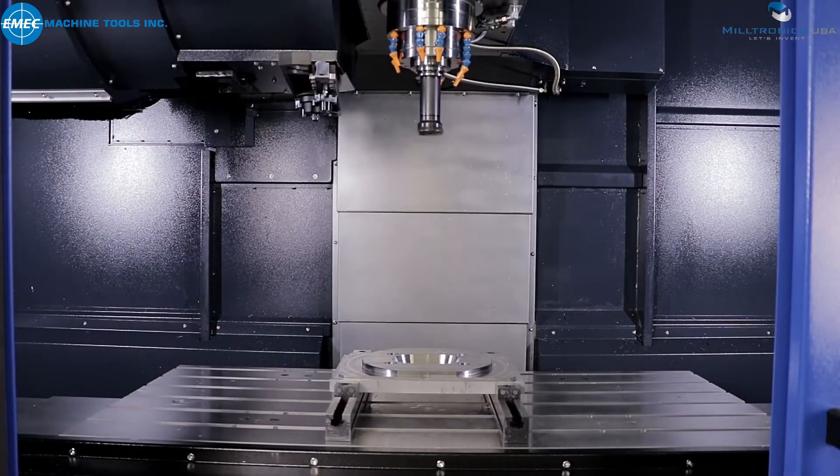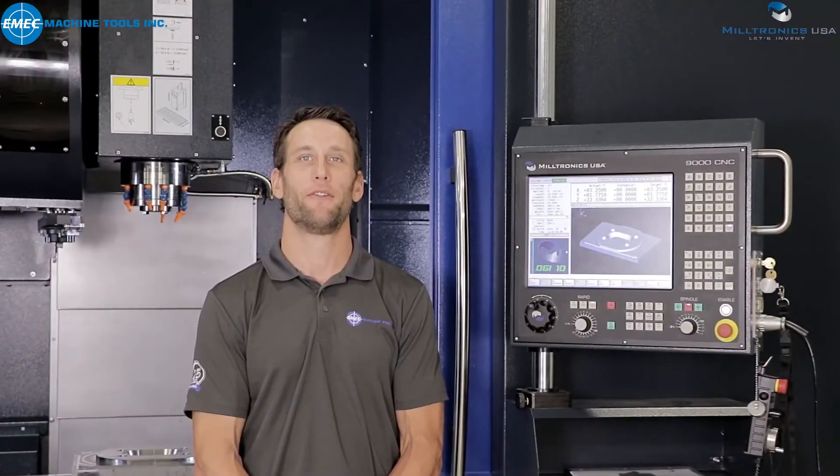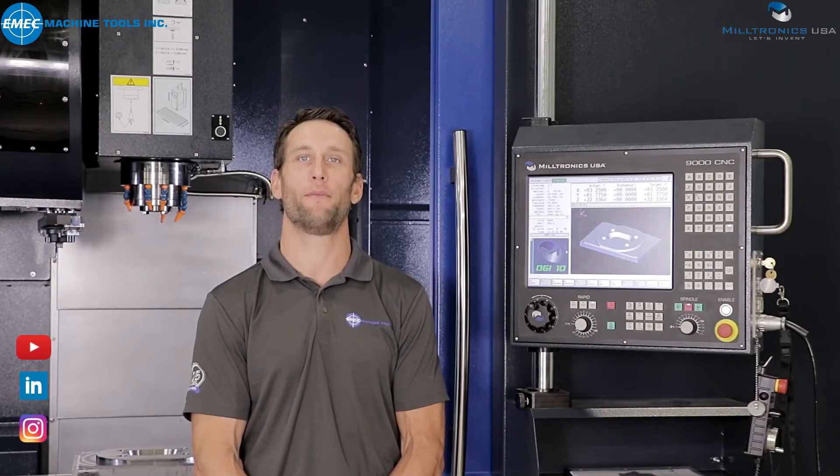This simple yet user-friendly function is easy to use and will save you a ton of time. Remember, you can reach us on all social media platforms or simply call us for more information about Miltronics products. Thank you for your time and I will see you in the next video.